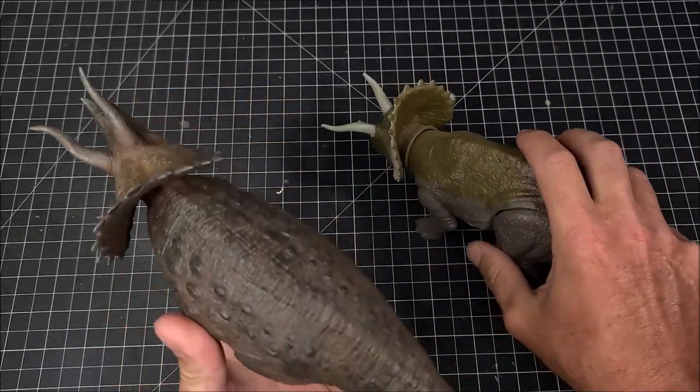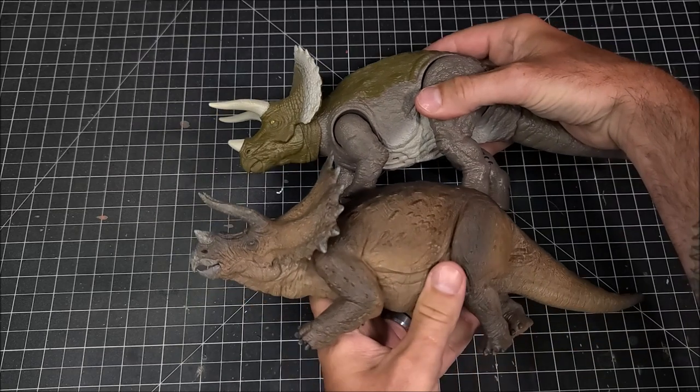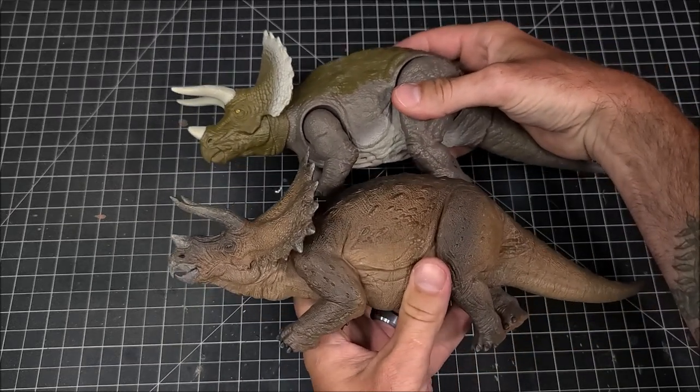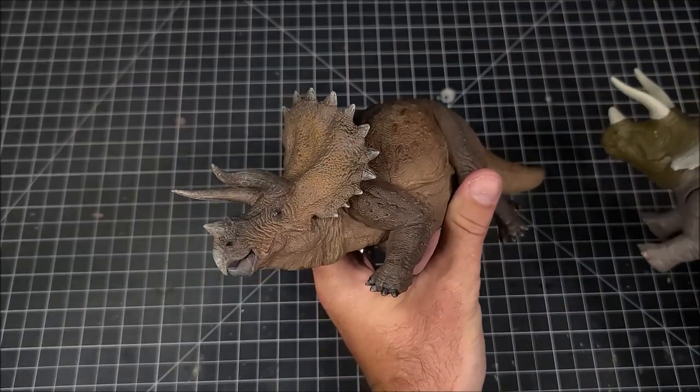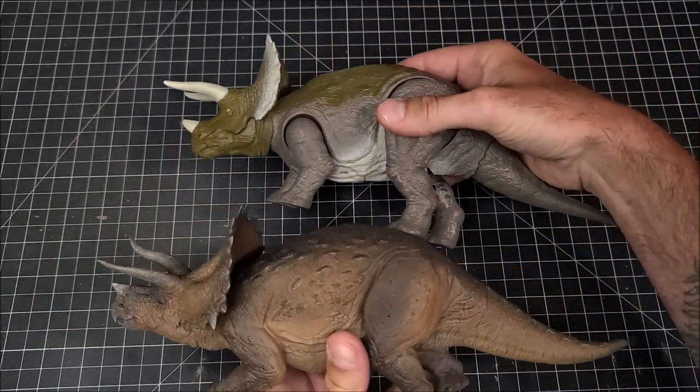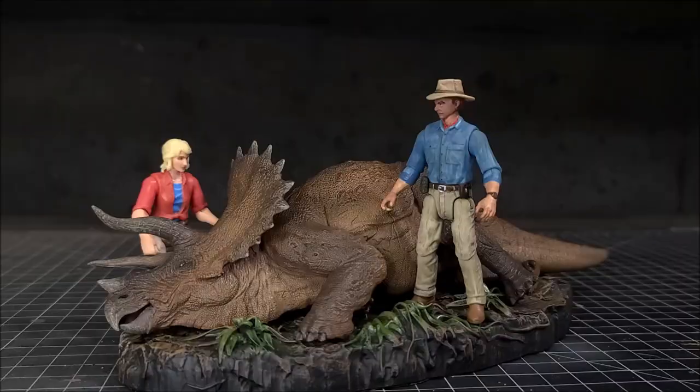They're basically the same exact size. So once I got it out of the box and started messing around with the Mattel figures, to me personally I think it fits in great with the Mattel stuff. So if you're looking for a sick triceratops for your display or legacy collection, you can't go wrong with this one.